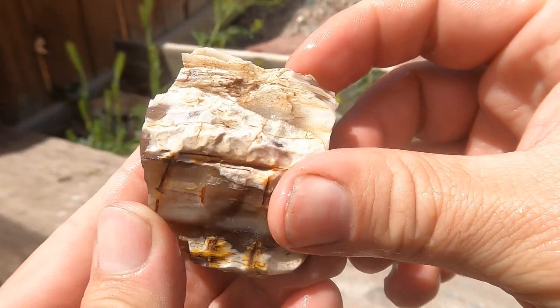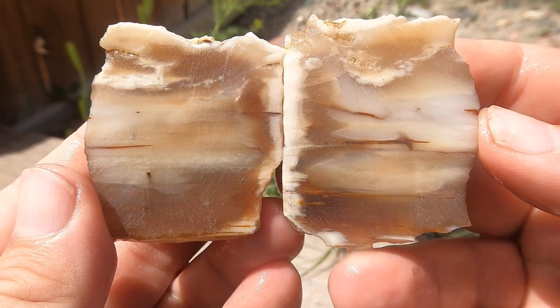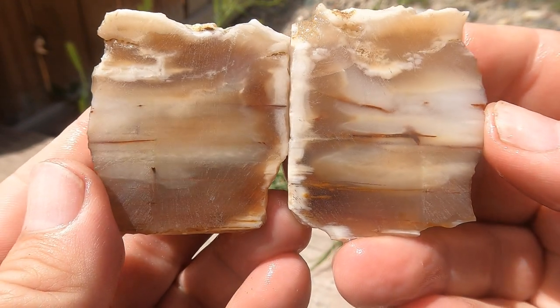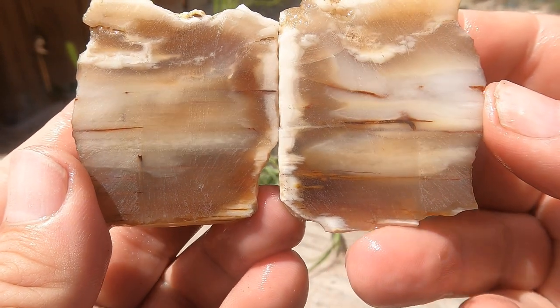Here's a piece of petrified wood from Nevada. Oh, nice — that's pretty decent. I like that piece. Good structure, nice clarity.